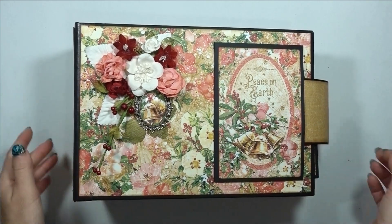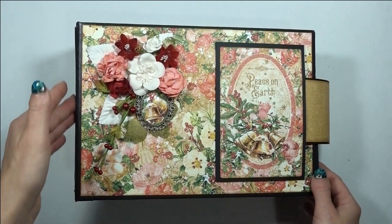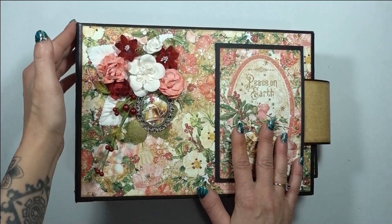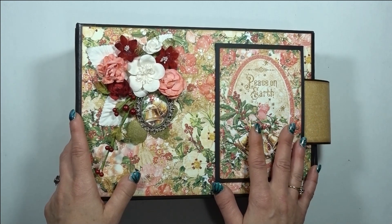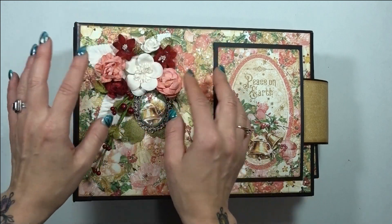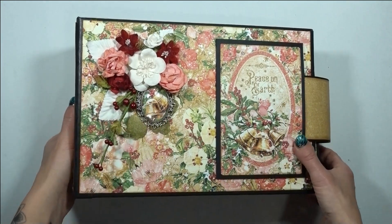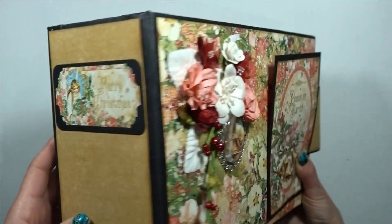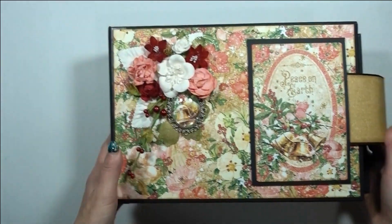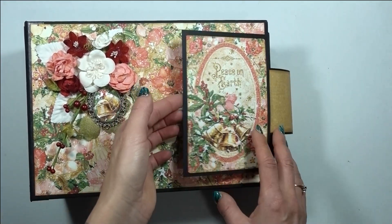Here is the album — it measures seven and three quarters by eleven with a four and a quarter inch spine. I did the cover — everyone I saw doing an album with this paper line was using the signature paper as the cover, so I decided to go completely different and use the flowers. I had these flowers on hand and thought they would be absolutely stunning on the front. The spine is just simple with a little sticker, and the back is just really plain with the gold paper.